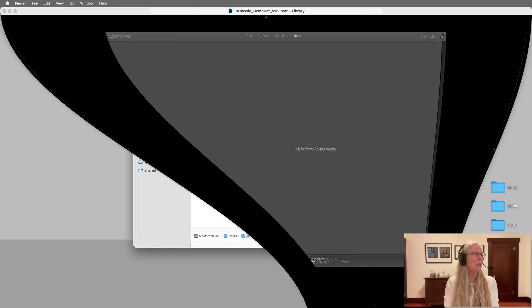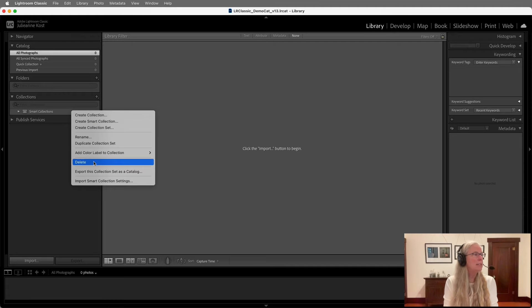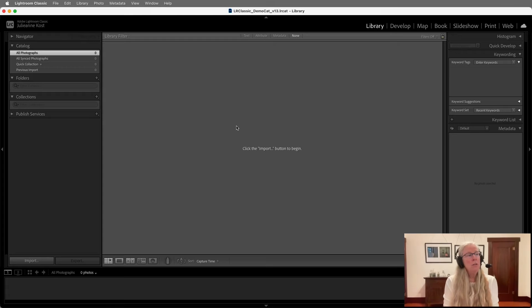Let's return to our Lightroom catalog. At this point you can continue setting up your new catalog if you want to. For example, you might change out your identity plate, or delete the smart collections if you don't use them. You could also import any watermarks — so if it's a logo or something, bring that over from your master computer before you leave. You might also want to bring over some develop presets or metadata templates for adding your copyright and contact information. You'd want to go to your master catalog, find all those presets and templates, and copy them over to your laptop.